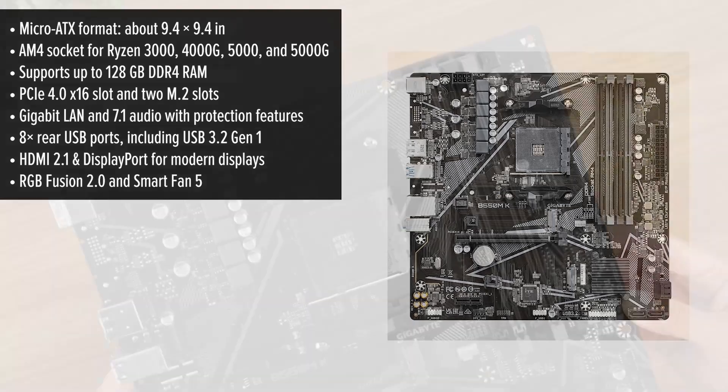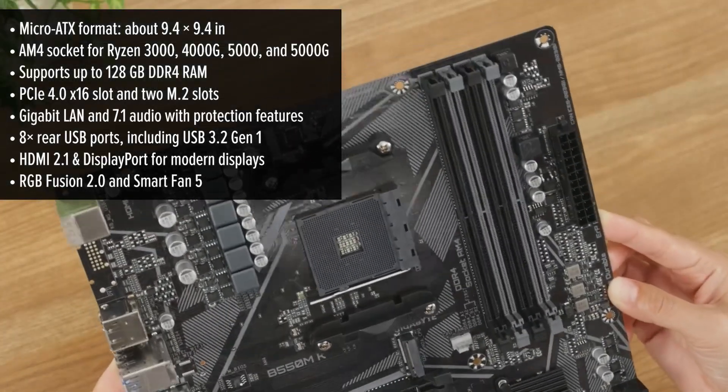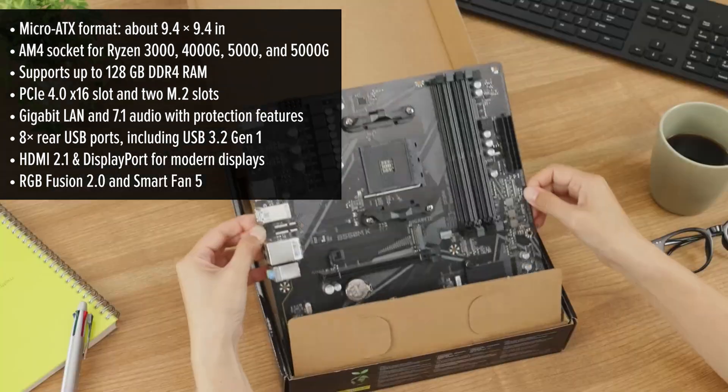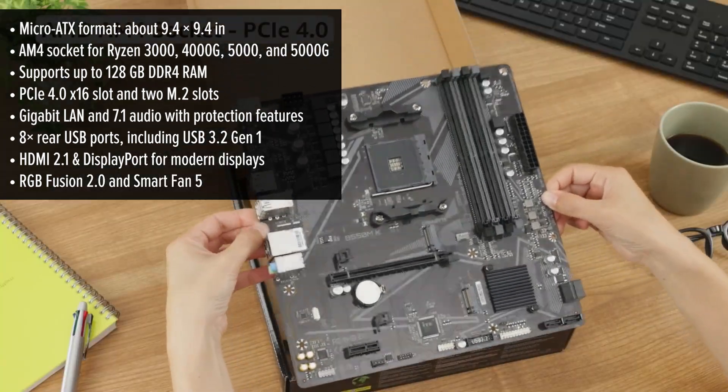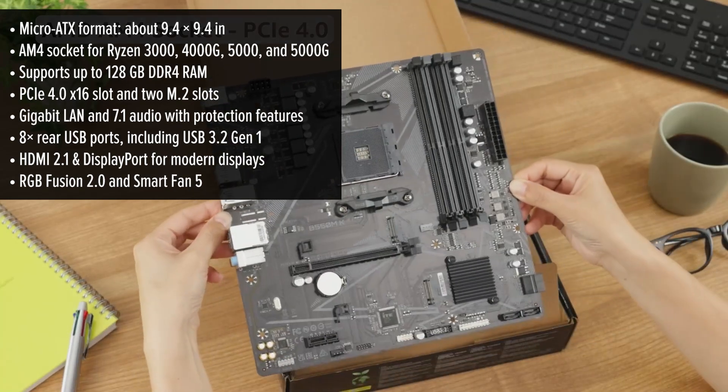Connectivity is often underestimated, but here Gigabyte really delivers. You get eight rear USB ports, including four high-speed USB 3.2 Gen 1 ports — perfect for your mouse, keyboard, external drives, and anything else you need to plug in.